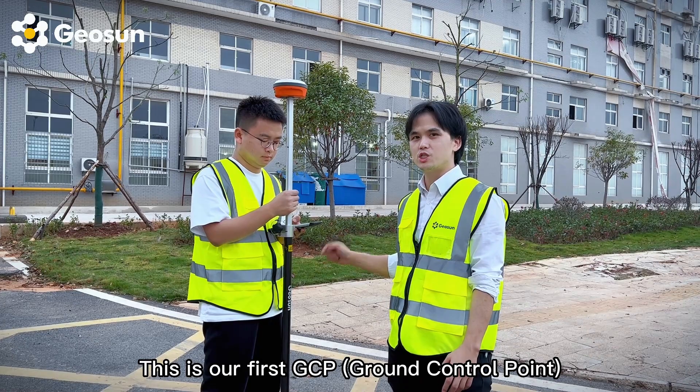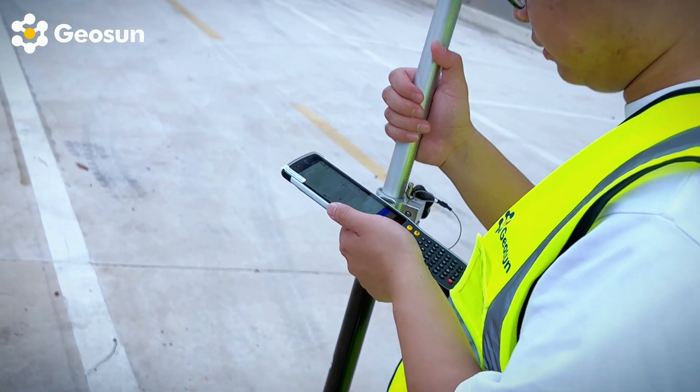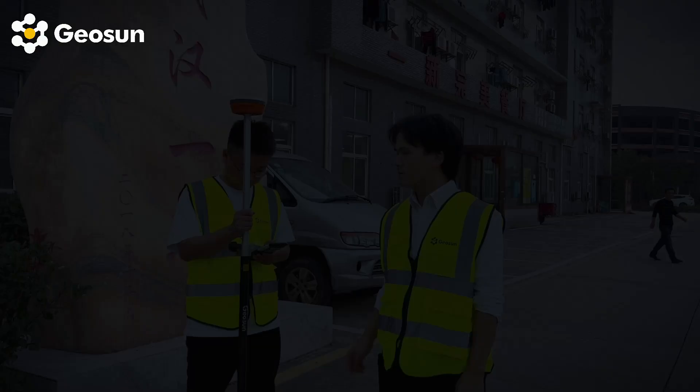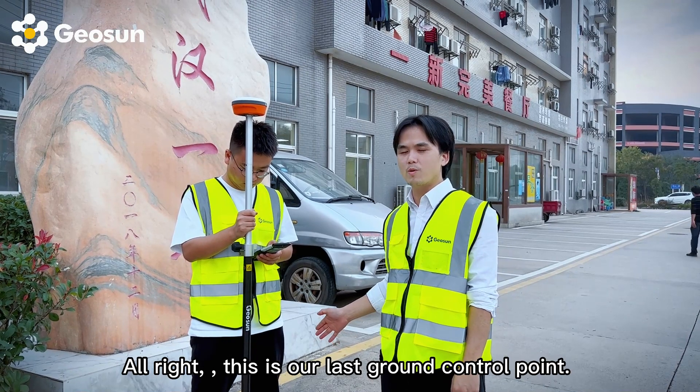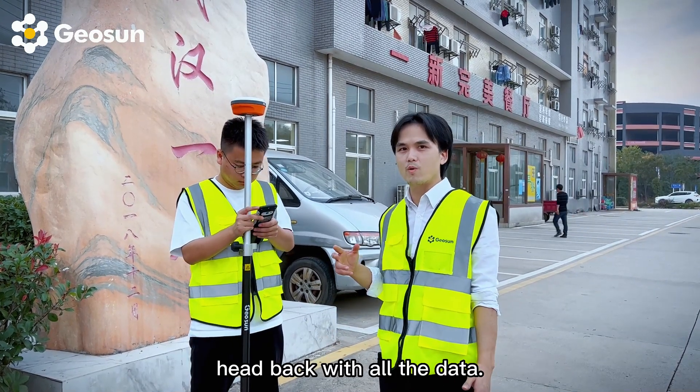This is our first GCP. And this is our last ground control point. Once we finish, we're just going to head back with all the data.